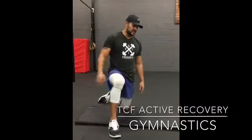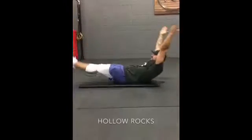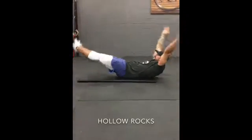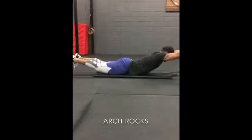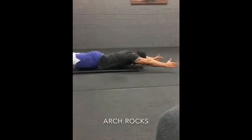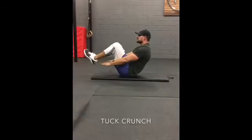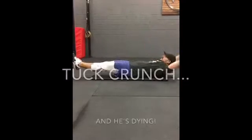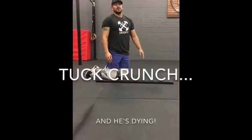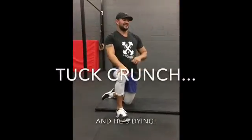So we'll just demo the movements for you guys. Admittedly, not the best on the arch rocks, but hopefully you guys can find a better example somewhere from there. So we'll start with 10 hollow rocks.